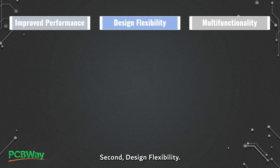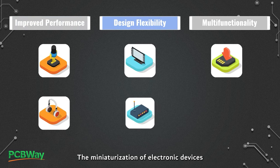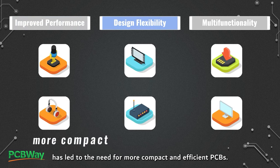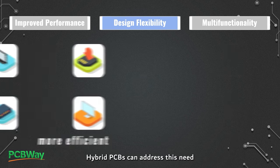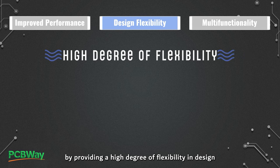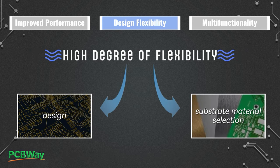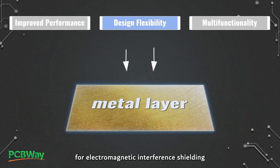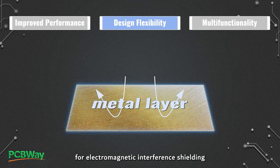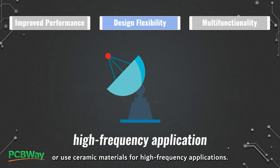Second, design flexibility. The miniaturization of electronic devices has led to the need for more compact and efficient PCBs. Hybrid PCBs can address this need by providing a high degree of flexibility in design and substrate material selection. For example, a hybrid PCB can incorporate metal layers for electromagnetic interference shielding or use ceramic materials for high frequency applications.